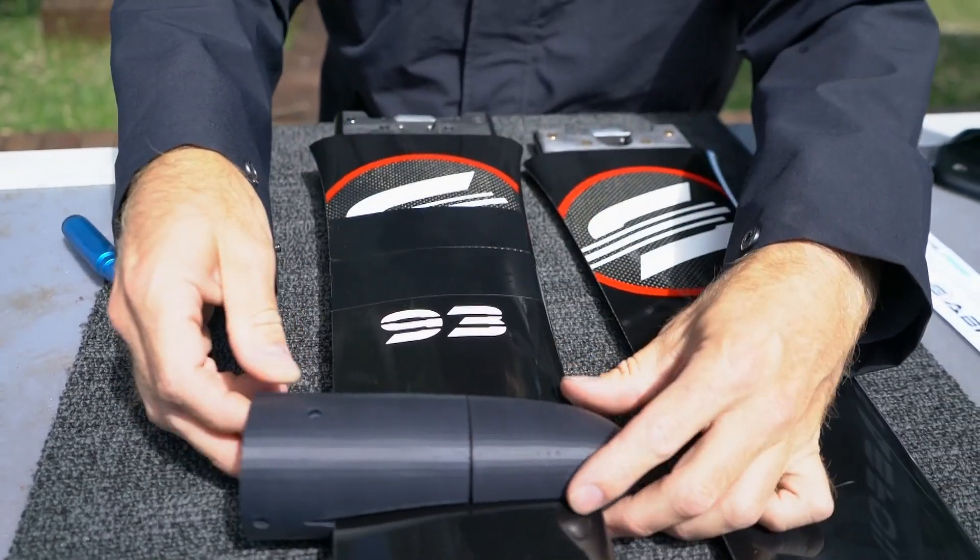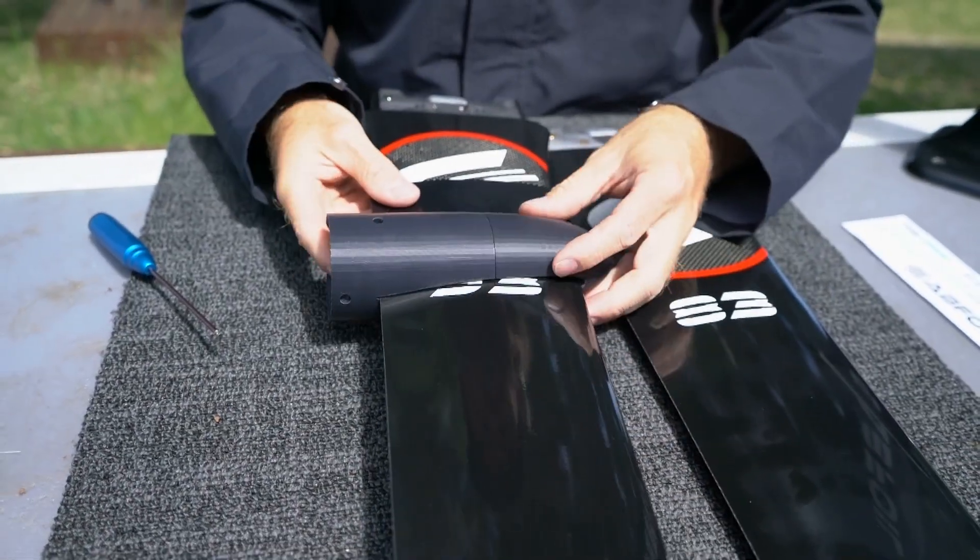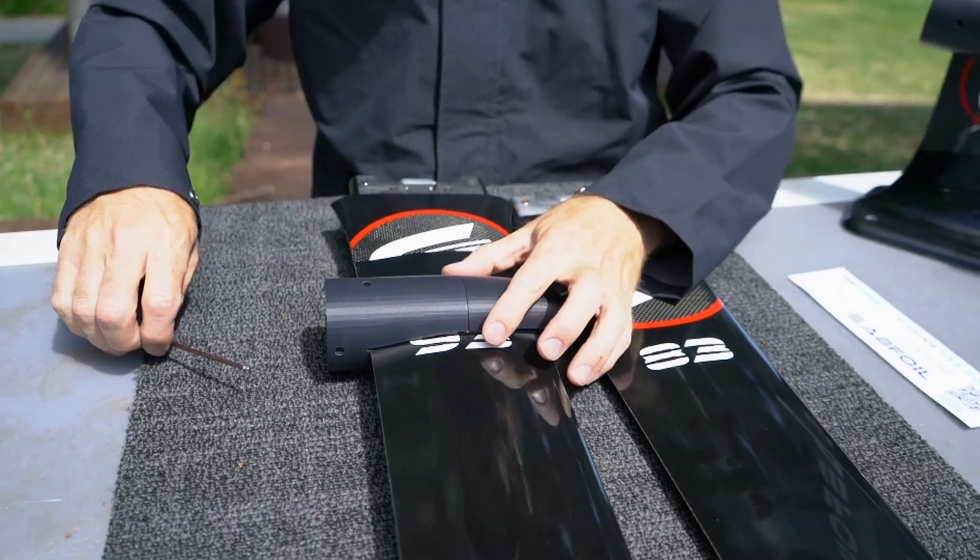Add your tape and tighten it up into the position you'd like, and there you are.